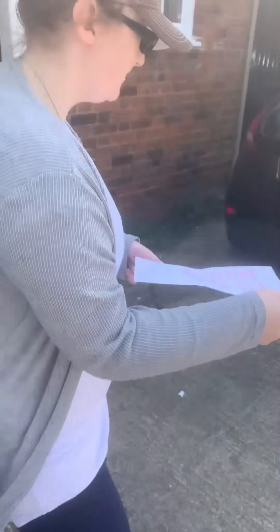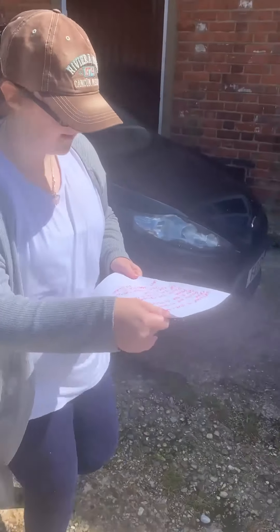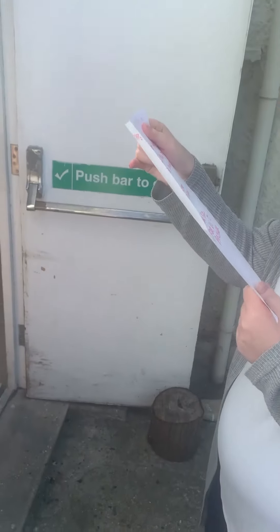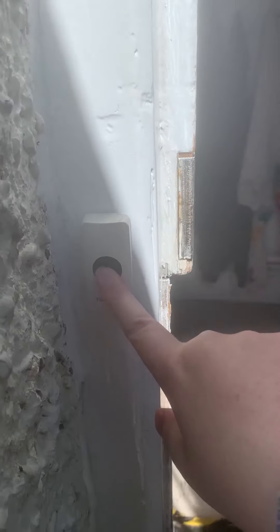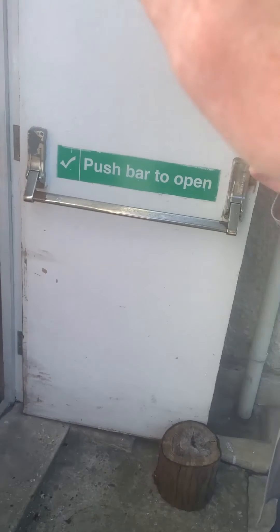Round the corner. Up a bit. Up a slope. To our back door. Press the doorbell and wait to be answered. Can I help you?